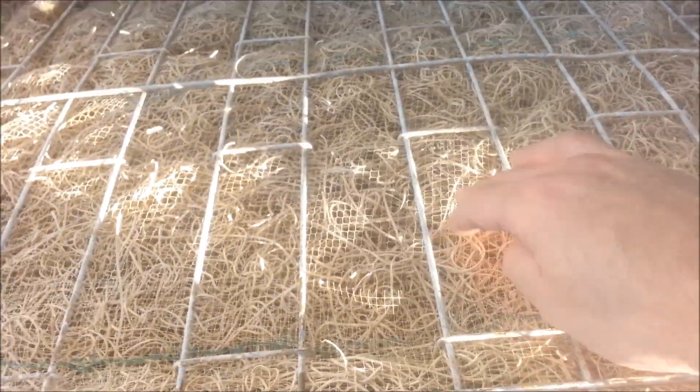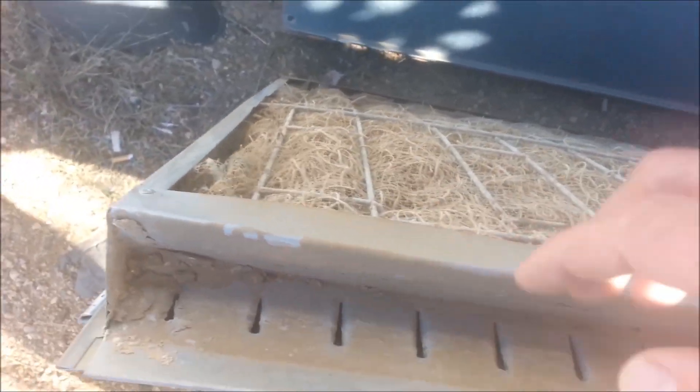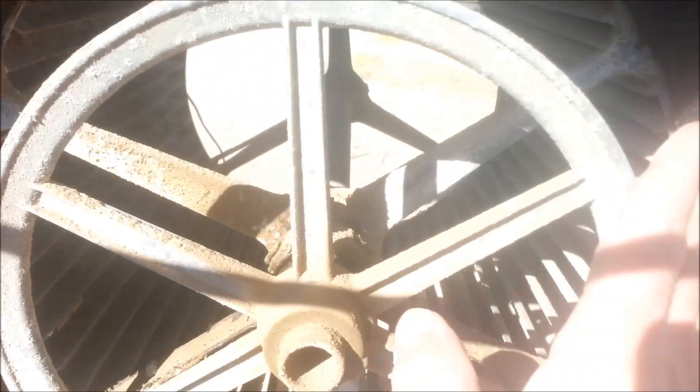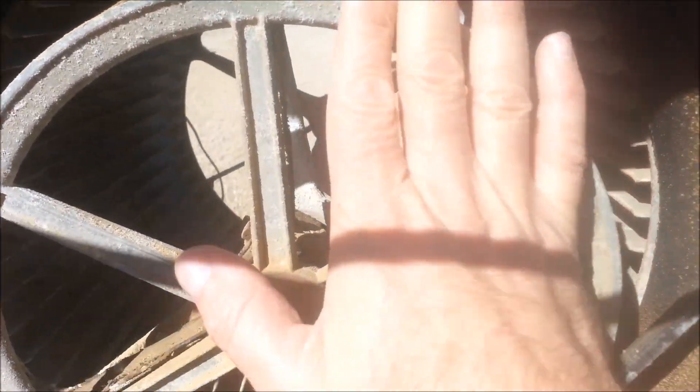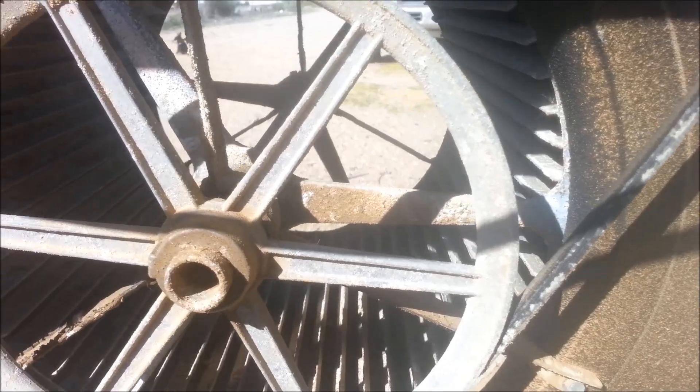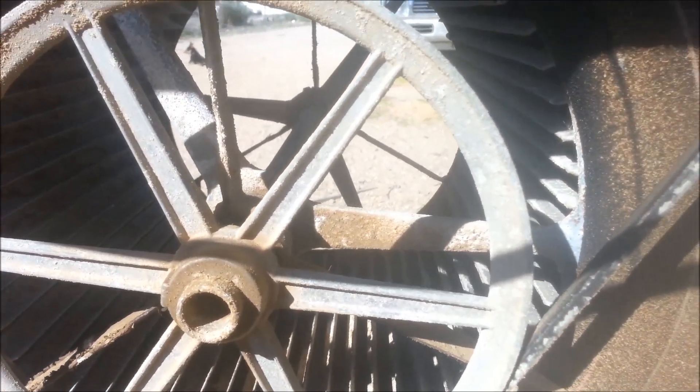These pads look like they're going to need to be changed out, but the water will come down, collect here to run down, and let the air flow past it. And of course here's the motor going to the belt to the fan cage, and when it spins it pulls air into the house past the evaporator pads, which cools the house.